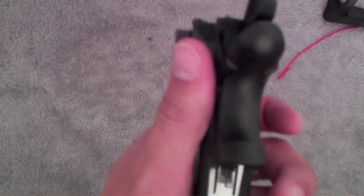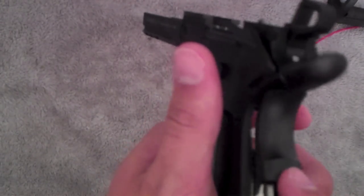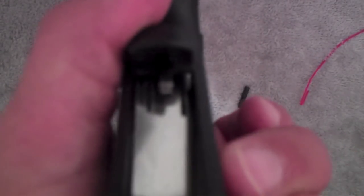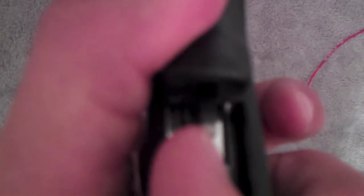Alright, so once you have that in, make sure this is flat and that's down. And the trigger — a little hammer pole, I don't know — should be in between this little slot in the beaver tail. You put it in.